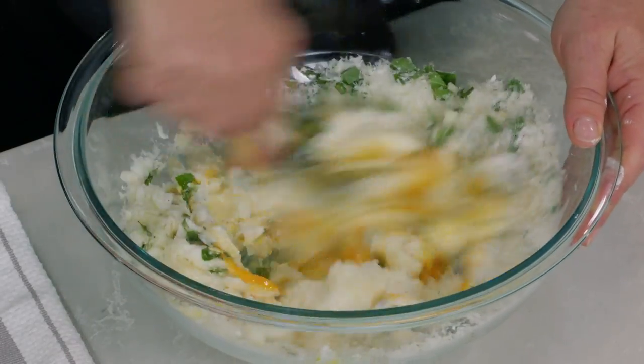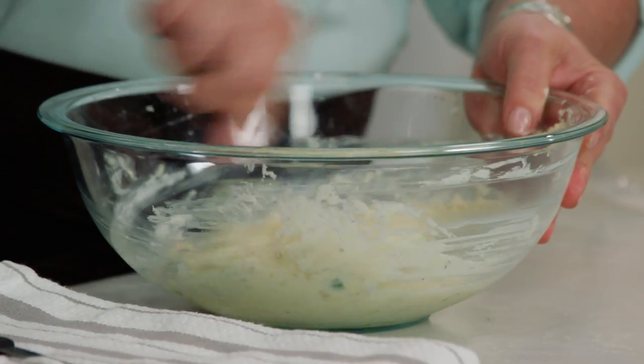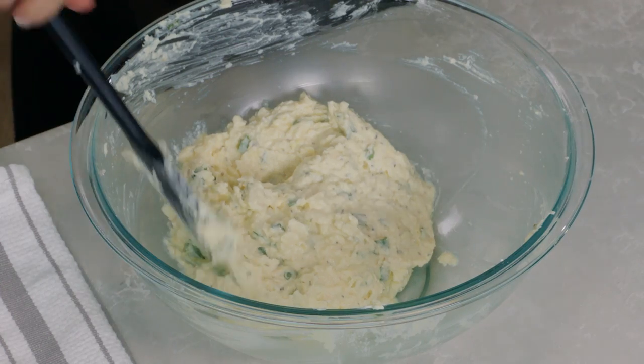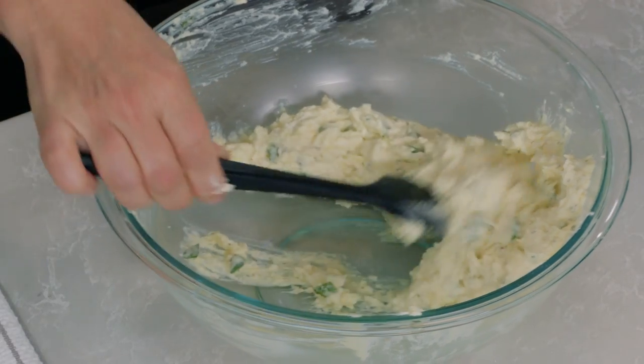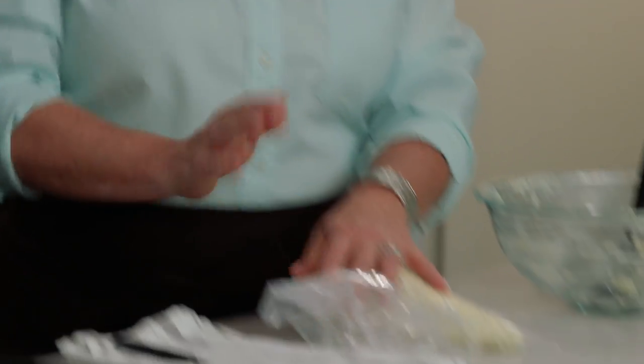We're just going to stir this all together until it's evenly combined. Now I'm going to put this into a disposable piping bag, which makes it really easy to stuff the shells later. If you don't have one, you could use a large zipper lock bag the same way. We'll set this aside until we need it.